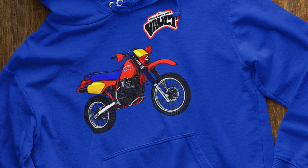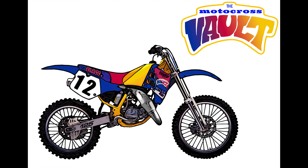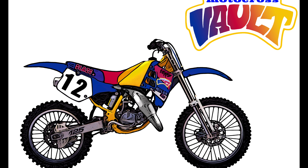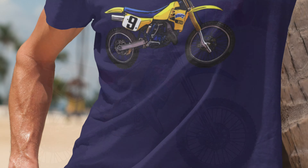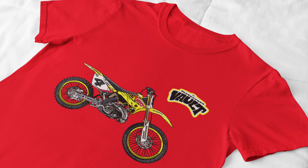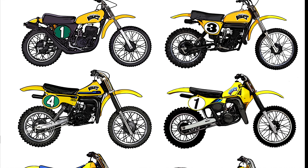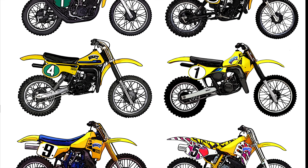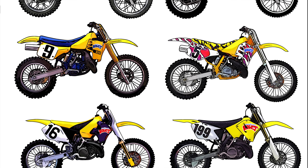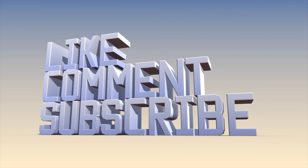If you'd like to support what I do, I just came out with an all-new Honda XR design based on the 1985 Honda XRs. I also have merch if you like Suzukis — an RM125 design based on the tough racing Suzukis in 1991 that Ronnie Tishner rode, and several different Suzukis based on different years. I have one based on Ricky Carmichael's Makita Suzuki, and an evolution of Suzuki design showing all the RMs from the beginning up until the last two-stroke RMs in the mid-2000s. There'll be a link in the description below. If you could like, subscribe, and share on social media, I would really appreciate that.